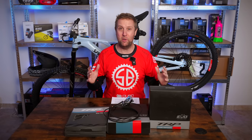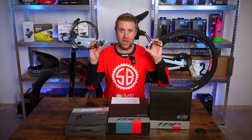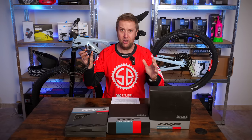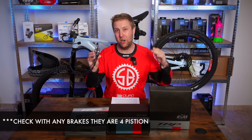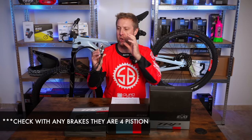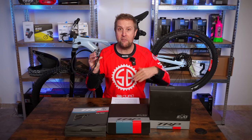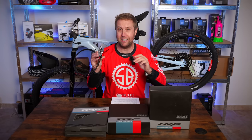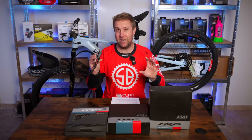So now you want to order some brakes — most people do that online these days. When buying brakes, if you're going Shimano or SRAM, you're looking for four piston, not two piston. If you're looking at Shimano XT brakes, for example, you want to look for four pistons in the description. If you're buying a pair, make sure it's got four pistons front and back, because they do sell pairs with four piston at the front and two piston at the back. Check that out.